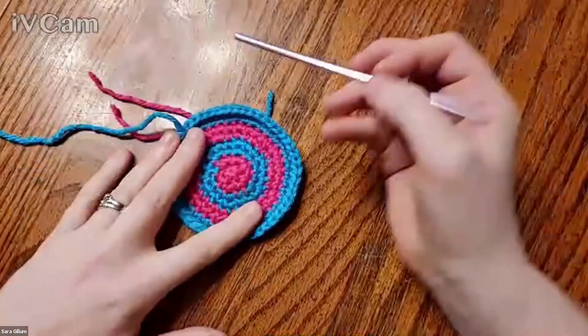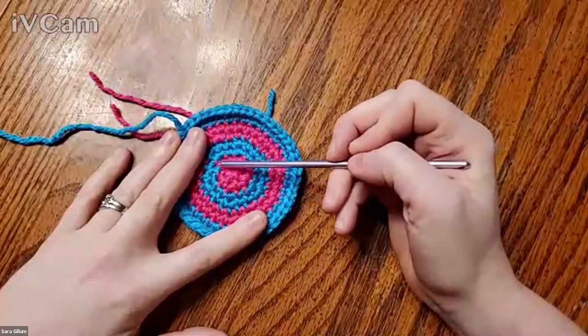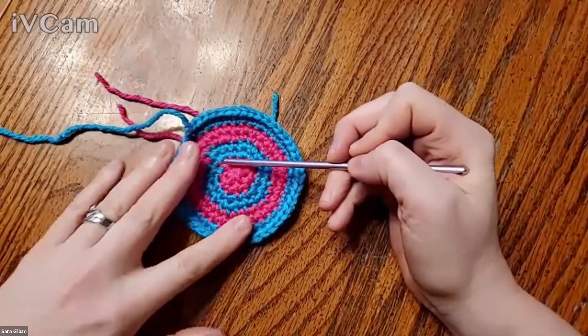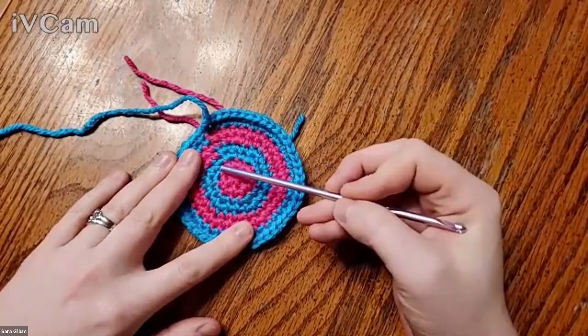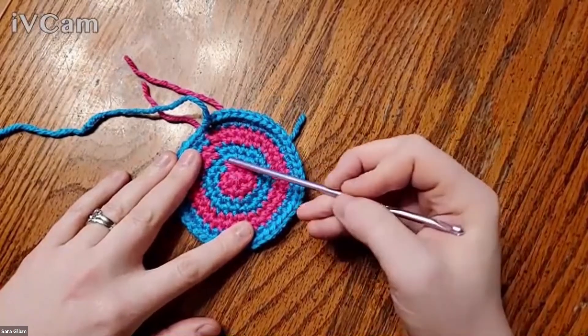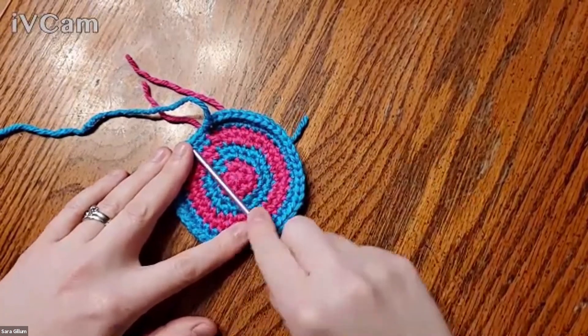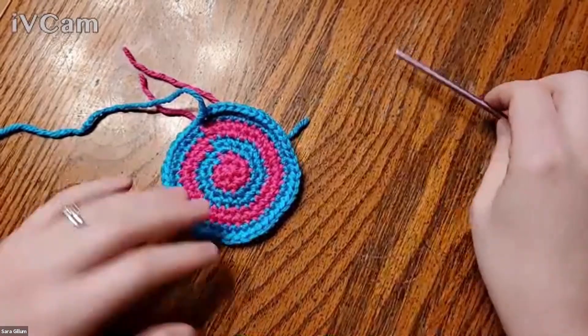How many increases do you make for each round for a flat circle? When making increases for a flat circle, assuming you start with six single crochet for the first round, every round after that you're going to increase by six. So the initial circle is six single crochet. To increase by six, you work two single crochet into every stitch around. Then the next row: one single, two together, one single, two together all the way around. Then the next row: two singles, two together, two singles, two together. Every round, the number of singles between the increases increases by one — so every round increases by six.